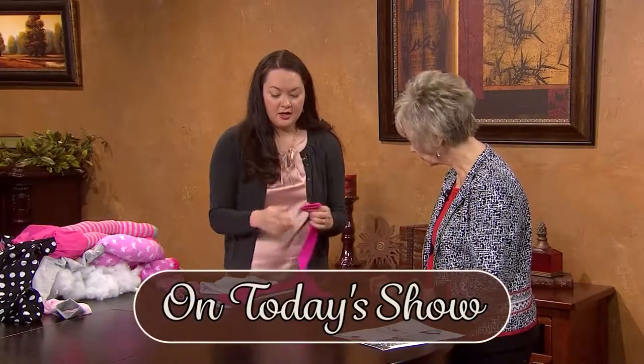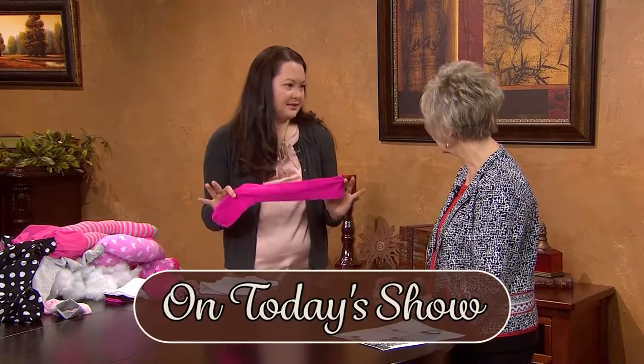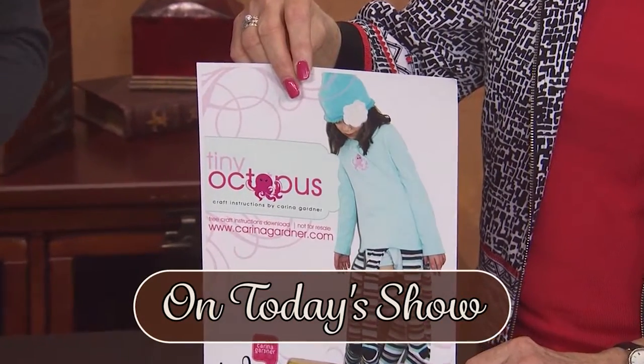If you like to make Halloween costumes or even just play clothes for your kids, you'll really enjoy the project we'll show in a few minutes. My guest is Karina Gardner, a designer and crafter from Salt Lake City, Utah. Her company is Karina Gardner, Incorporated.